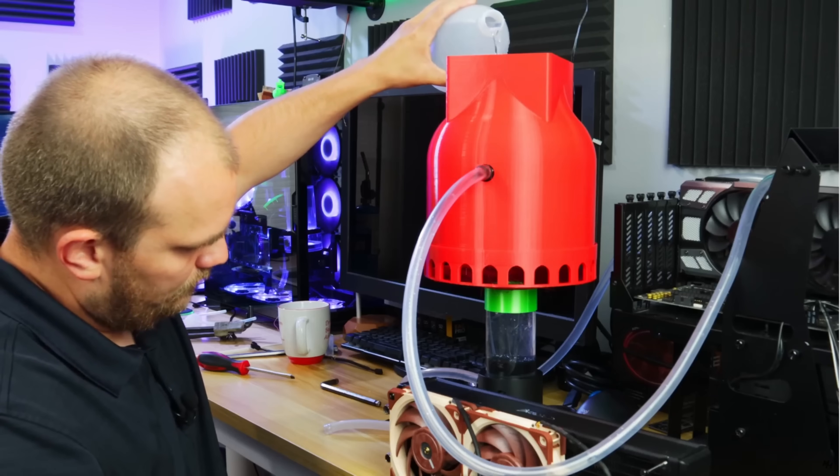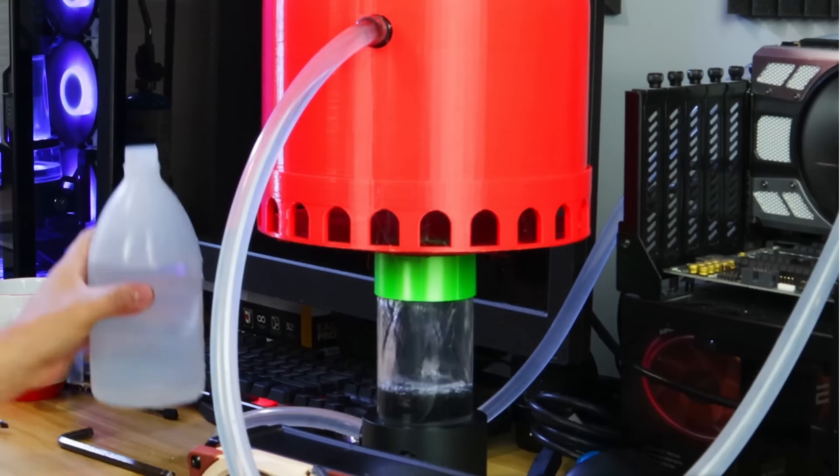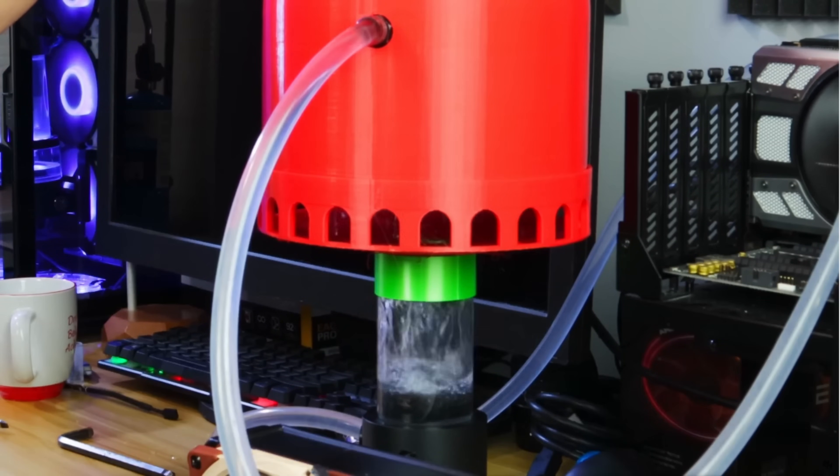So many, many years ago, I made a video where I essentially tried to create a tower cooler to cool a CPU. It worked — it was sketchy, to say the least. It leaked a lot, but it did keep the CPU cool. It was probably dirty; there was no filtration at all.